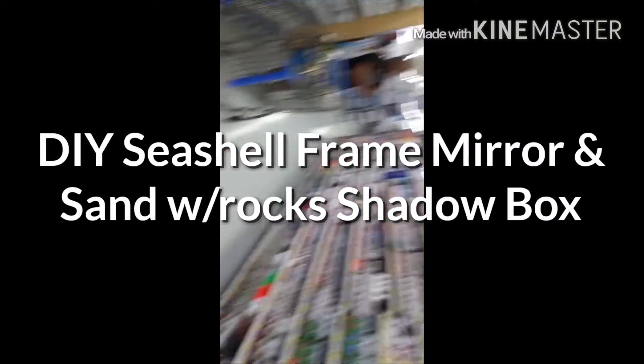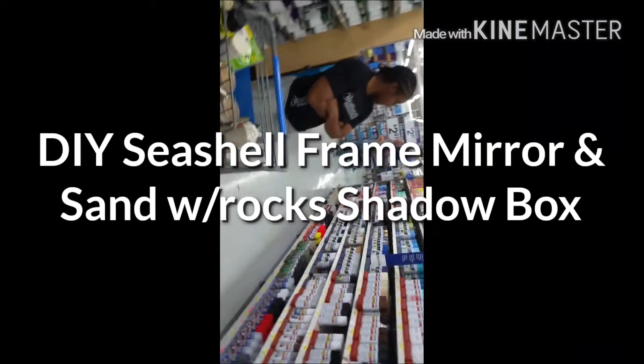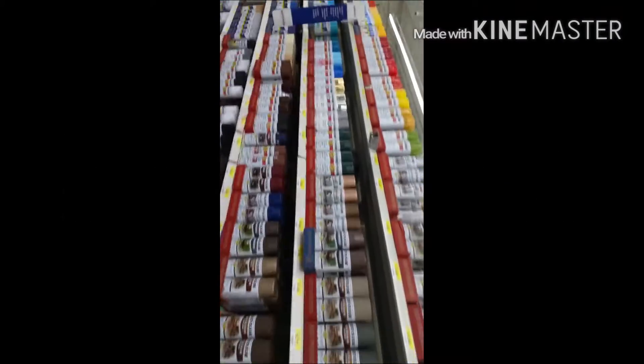Hey y'all, I guess y'all can tell where we're at from the sun. We had to go grab some little stuff for our DIY projects coming up later in this video. There's a couple of them actually. We got some sand.